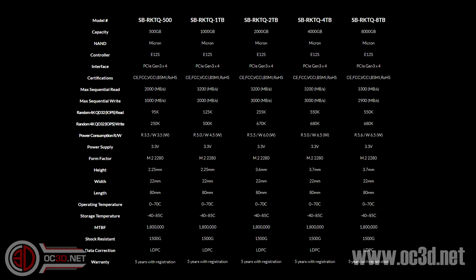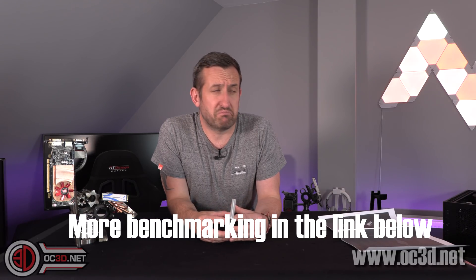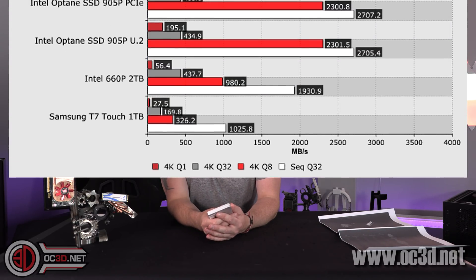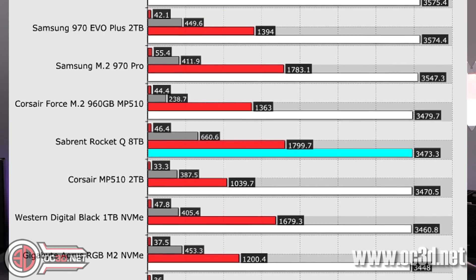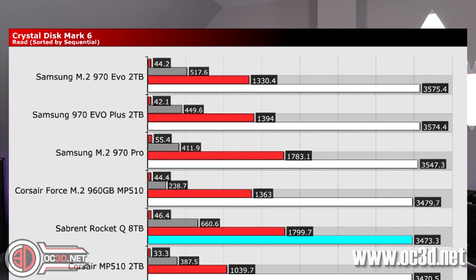I'll put a big screenshot up so you can see a full breakdown of all the different sizes. The 8TB has a 1,800 terabytes written warranty on it, which in itself is rather massive. The performance for a PCIe 3 drive is pretty good — around 3,400 MB/s sequential reads and around 3,000 MB/s sequential writes. We've done CrystalDiskMark 3, 5, and 6, and the normal ATTO — all the normal things we'd do with a solid state drive.